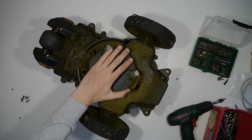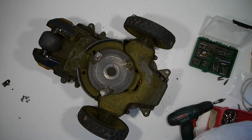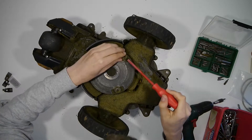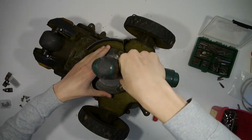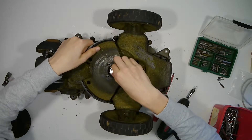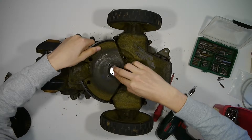The next step is to remove the razors, but please be careful because they can cut into your flesh. Then remove the round plastic, because otherwise the knives can hurt you if you do it the other way around. When these two things are removed you can remove the black plastic that is underneath.